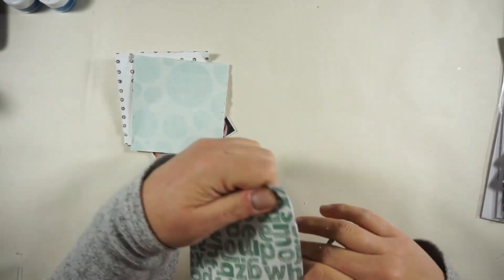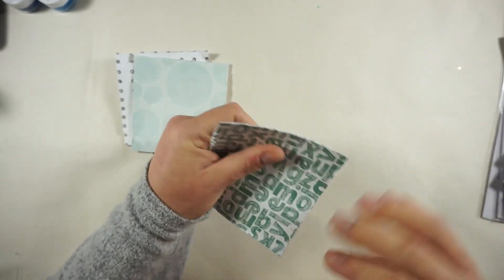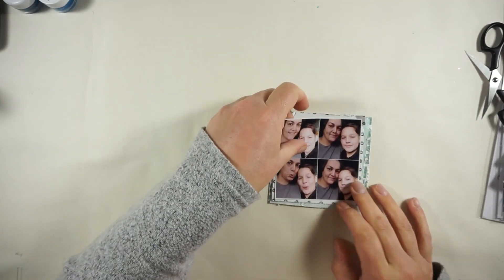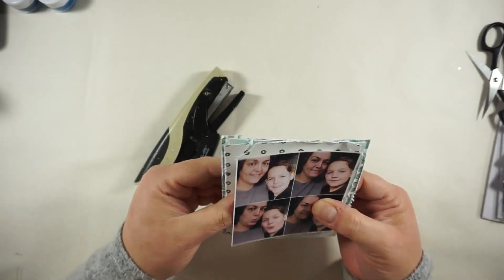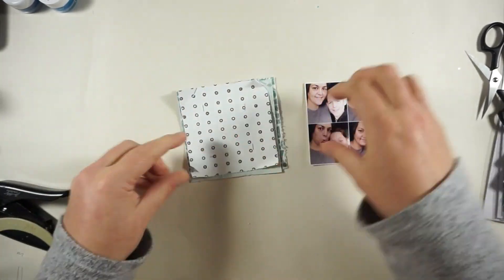We do this every year — just some new pictures. My boys are at an age where they don't want to get pictures taken, you know. So I'm always happy when they say yes to a new picture! Then just adding some staples before I go to my sewing machine to stitch through them.